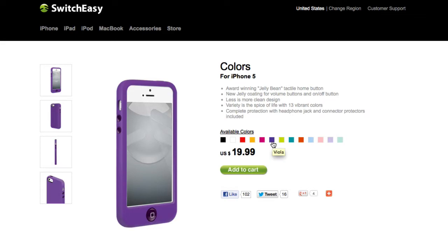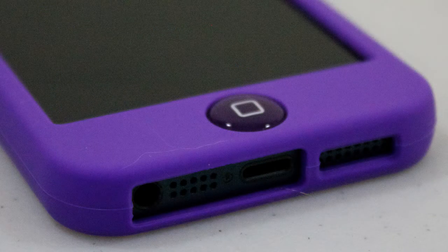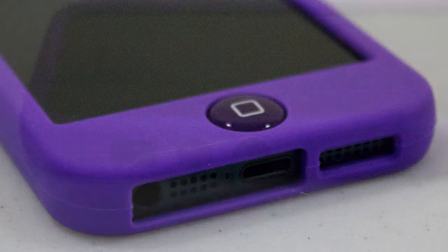I believe the model I have here is actually the purple one. Let's start this case review off like I normally do, and that's taking a look at the ports and cutouts on this phone. On the bottom of the case, you can see a cutout for your speaker, your microphone, your lightning pin connector, and you also see something you don't really see on most cases — a button for the home button.